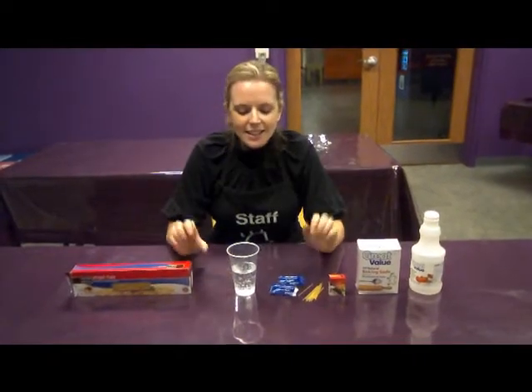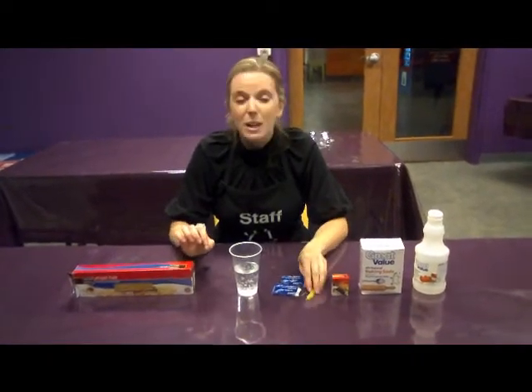Hi guys, Sherry here at SciTech, and today we are doing an experiment and we're going to make spaghetti dance.